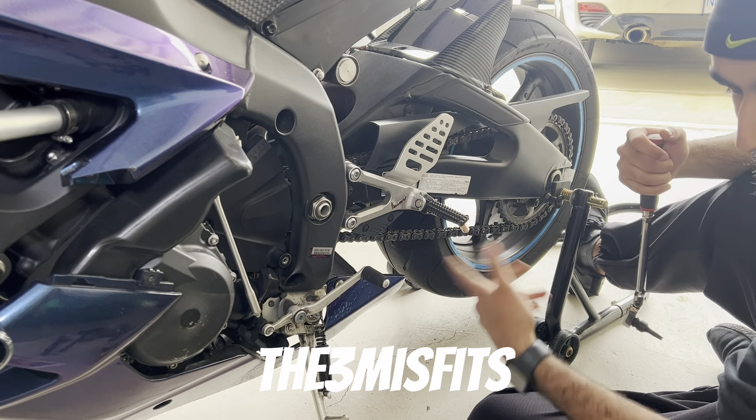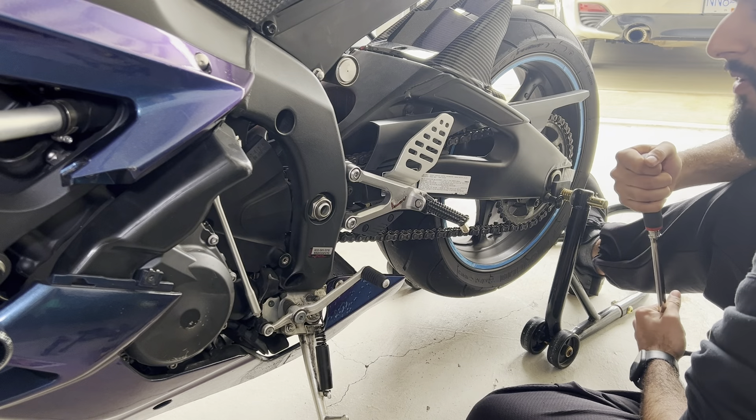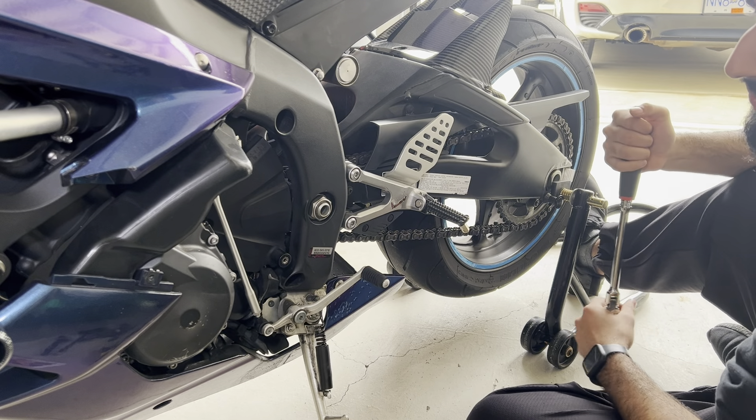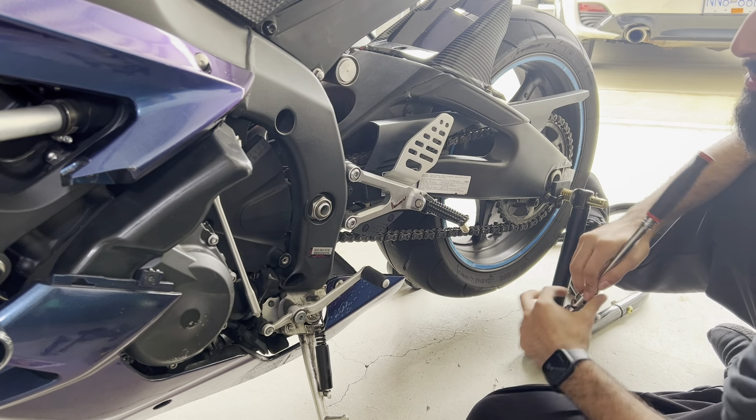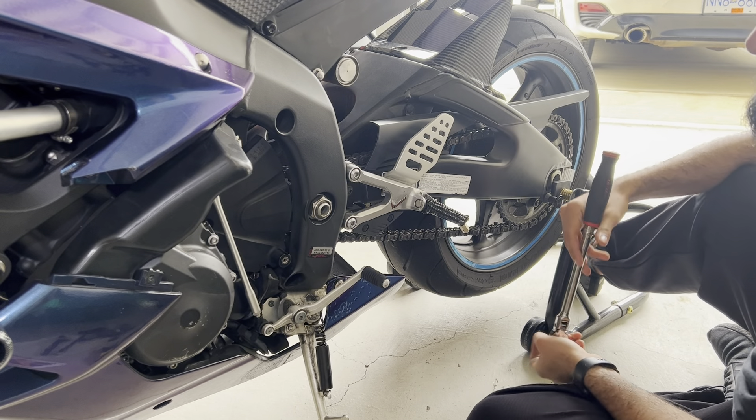Three Misfits back at you. Today we're going to be doing the Arashi 2.0 rear set install video on our beautiful 2007 Yamaha R6, with beautiful chameleon color-changing paint.